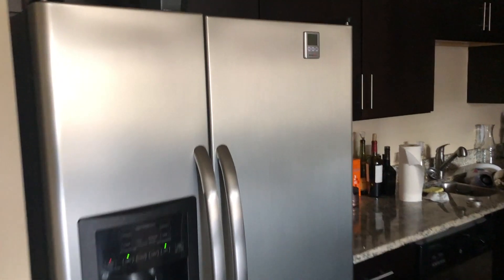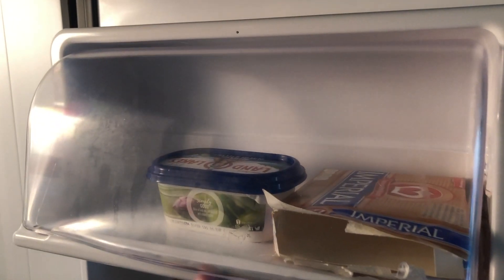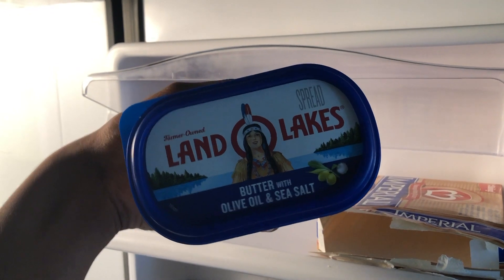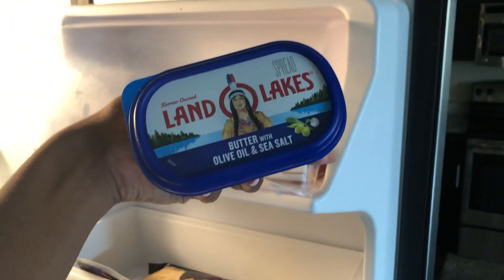All right, so I'm trying something new on my hair today. Land O' Lakes butter, y'all! They called me the twist style queen — let's see if I can pull this off.